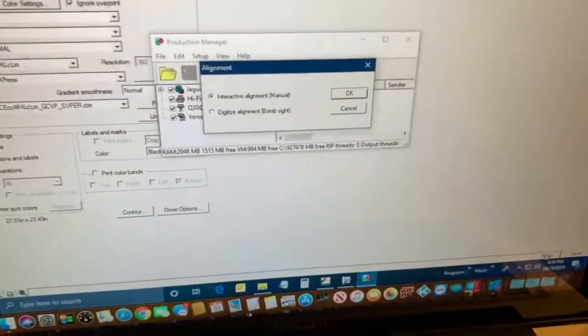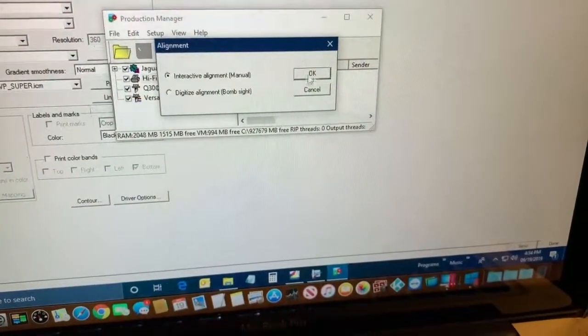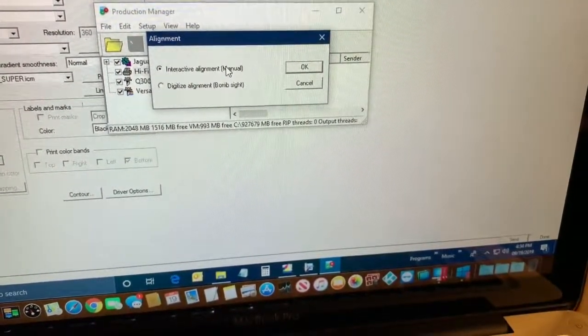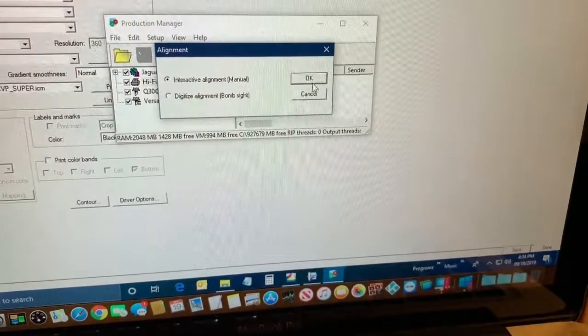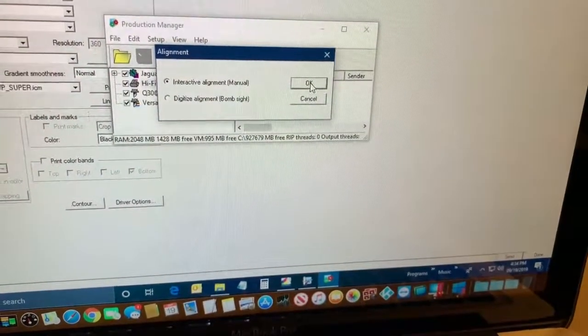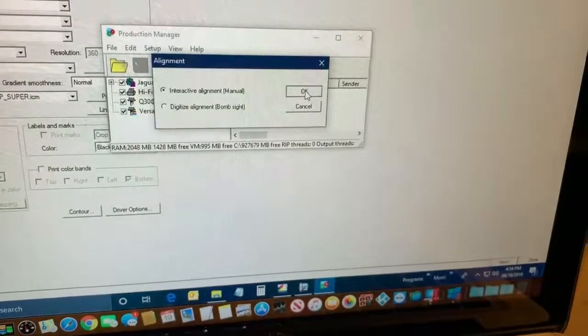A menu pops up — it will be different for different vinyl cutters. I do the interactive alignment, which is manual. Hit OK. Some vinyl cutters have built-in contour cutting so you don't have to manually align the crop marks.